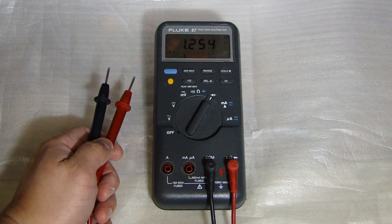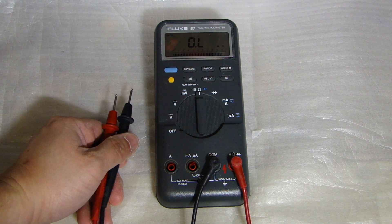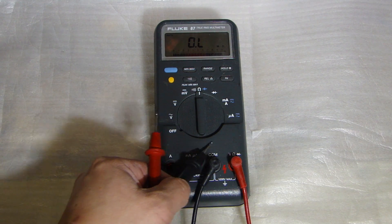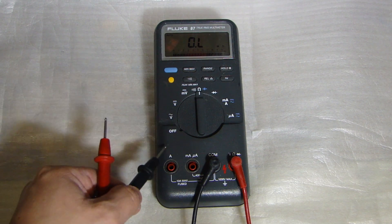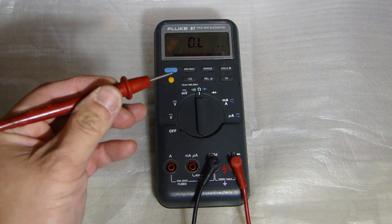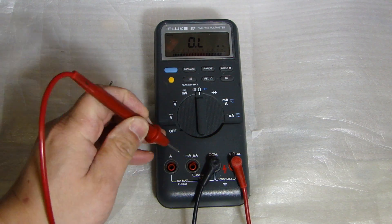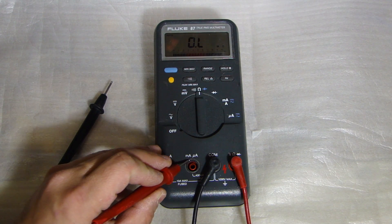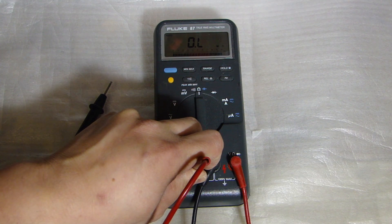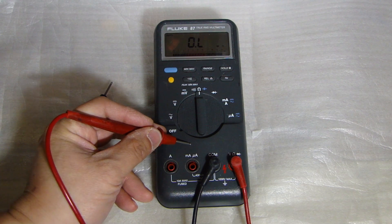I knew something was going on with the meter but wasn't sure what. From the user manual, it tells you to check the fuse. There are two fuses inside this unit — F1 and F2 — and it's quite simple to check. I checked by setting this to resistance measurement and probing the positive probe into the current plug. It didn't show me 0.0 ohm like it should, which tells me the F1 fuse was open.